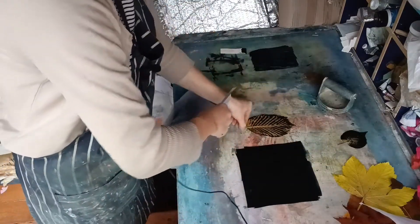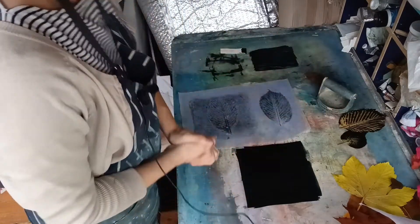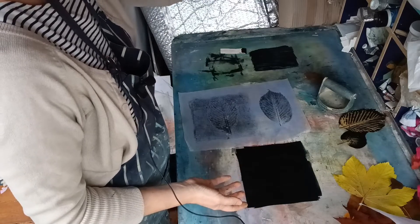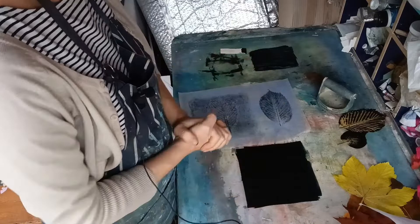So there we go - how to print with leaves! You can have great fun with this. These leaves will probably last for the day and then start wilting, so if you go on a walk and pick up some leaves, bring them back and print with them straight away.